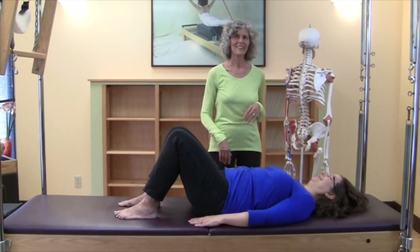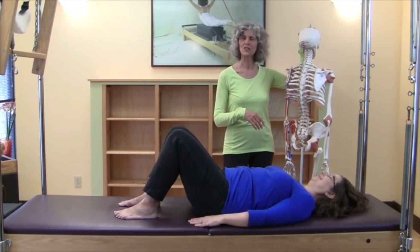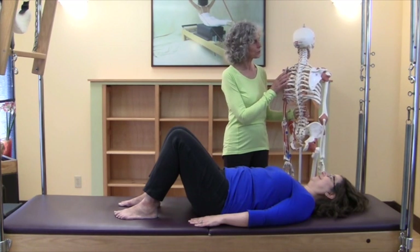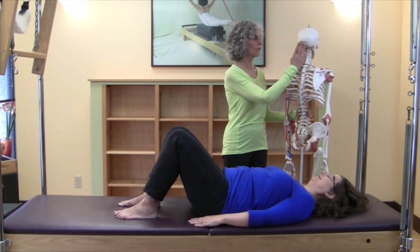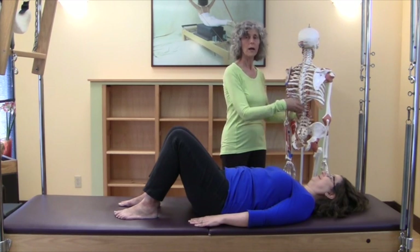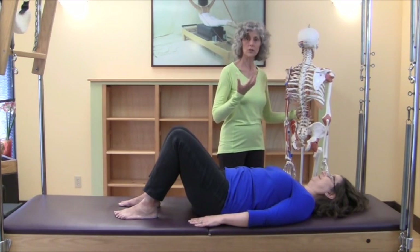So Vivian is going to lie down and show you what she did, and I'll give a little background on the sensation — where her hands are in her spine and so on. Mr. Bones has joined us for this segment in order to give a demonstration of what we mean by spinal articulation, by the arch and curl, which is something Vivian is going to show you.